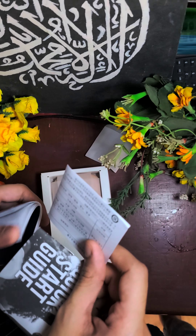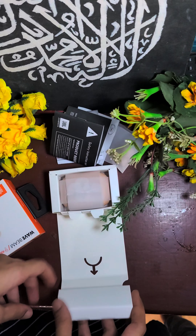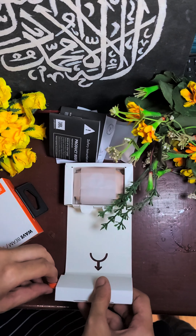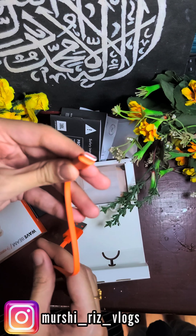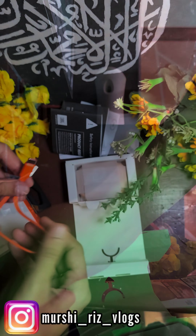This is the unboxing and opening. Inside you get a warranty card, a booklet with full details, and a charger wire. The charger wire is USB-C on one end and USB on the other. If you use this with your phone, you can use a normal charger. The charger wire is orange and looks attractive.